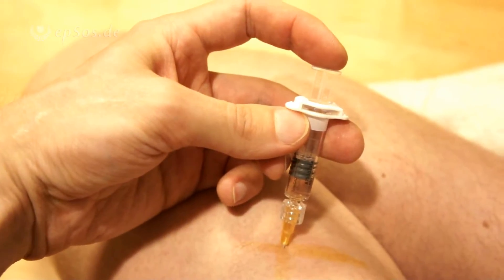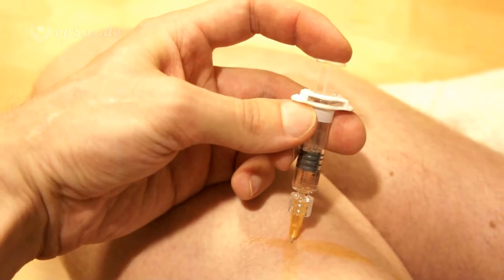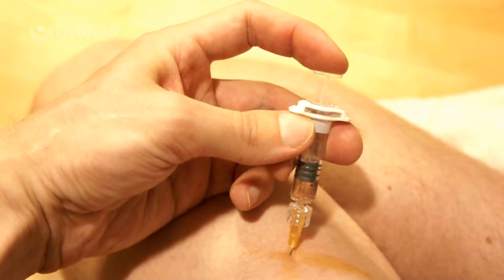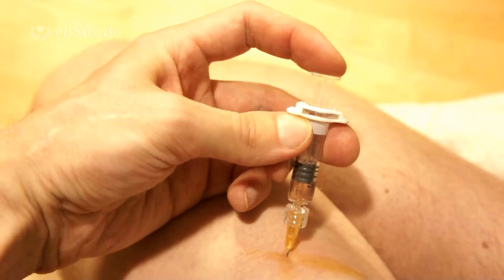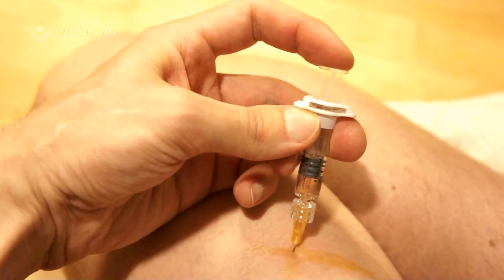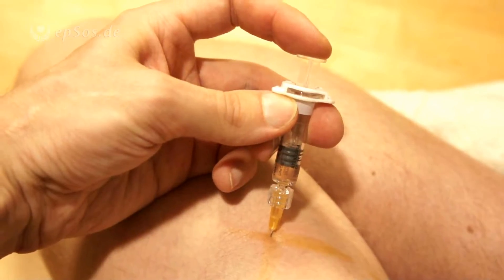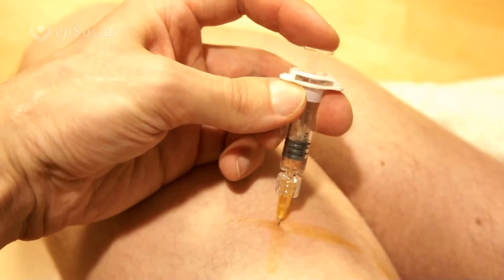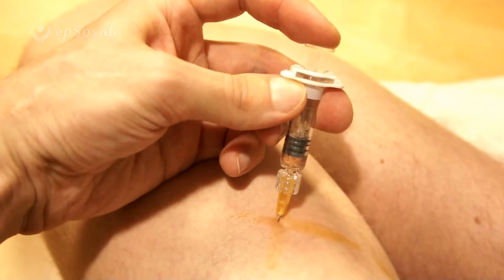It's about to get very real for the varicella zoster virus. I'm injecting myself with the varicella zoster, or chickenpox vaccine, which is a neutralized version of the virus. I'm injecting the vaccine into the muscle, into the leg muscle, the side one of the leg, the one that doesn't have so many veins.